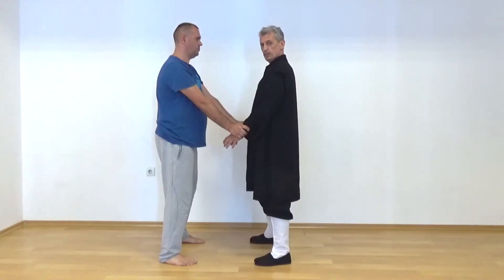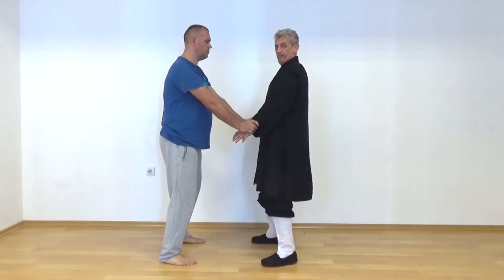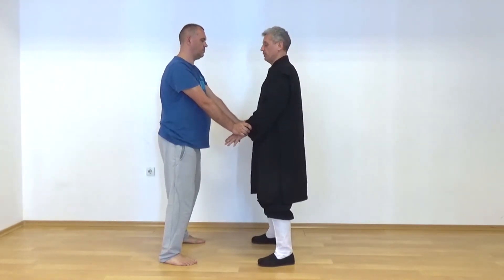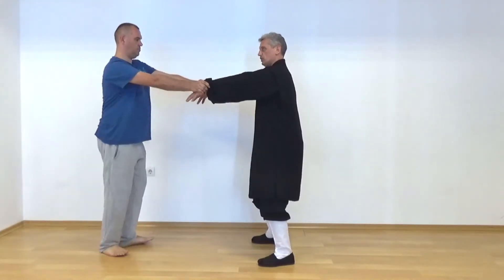The reason we do it this way is because if I try here, it doesn't give me much of a chance. But once I see and I extend my arms, this is what is happening.